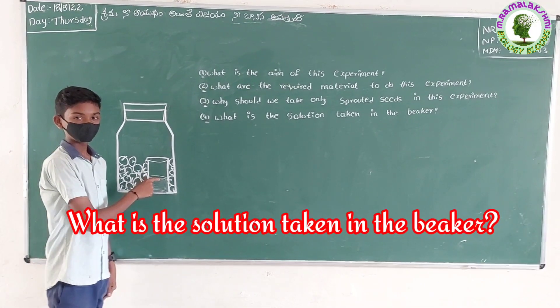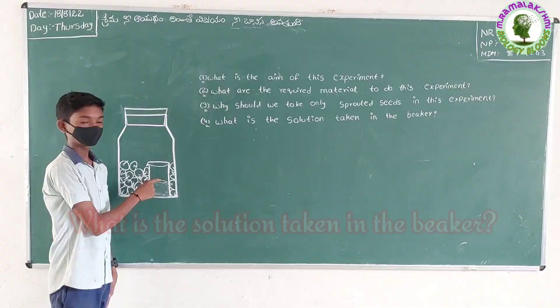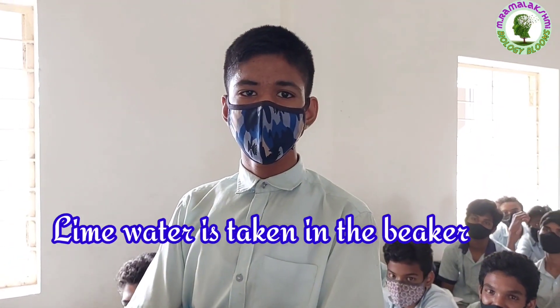What is the solution taken in the beaker? Shubhash. Lime water is taken in the beaker.